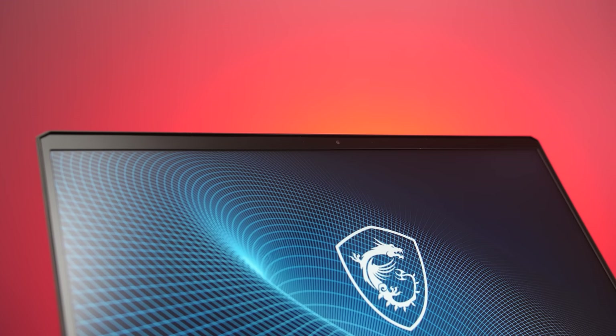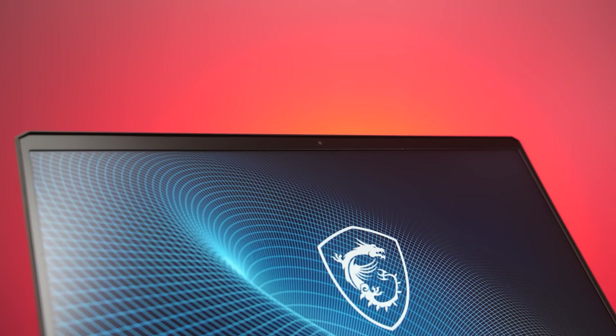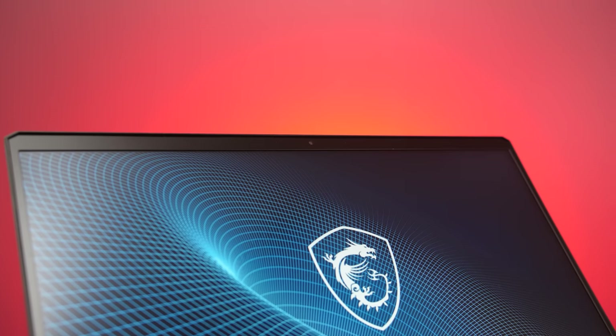There's a 720p camera above the screen in the middle, so not quite the 1080p camera that the higher tier GE66 has, and there's no face unlock here. The camera quality is a bit grainy despite being well lit, and you can hear keyboard typing come through the microphone. With the fan on full speed you can still hear the speaker okay over the fan noise.